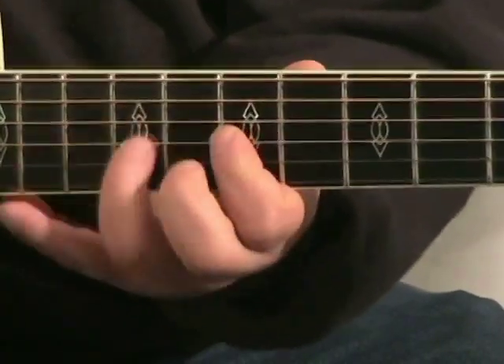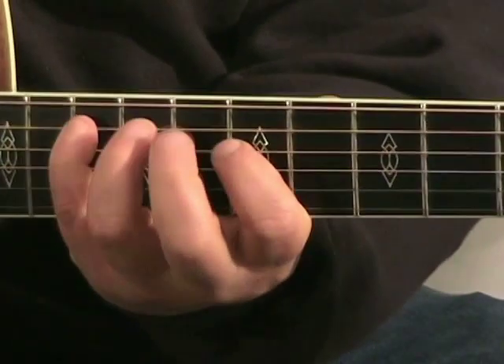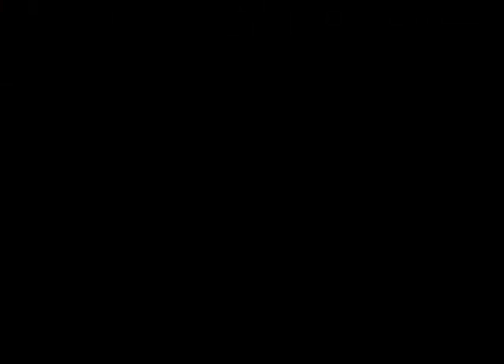And finally, 8th fret of the low E. That was your C major scale. Practice that if it's new for you — it's a great little pattern.